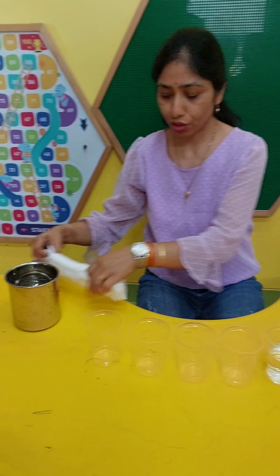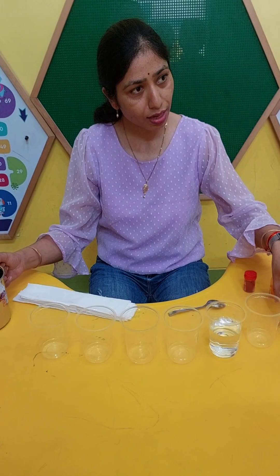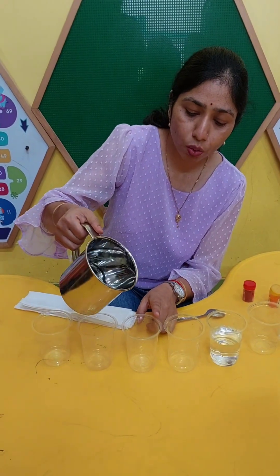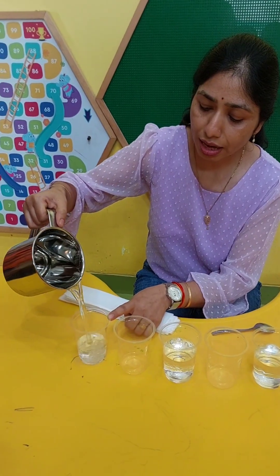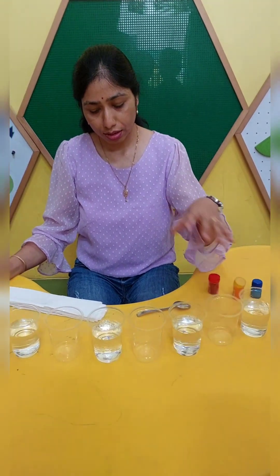I have tissues and I am going to pour the water in alternate glasses. This is the first glass. Second will be empty. Third glass has water. Fourth is empty and water will go in the fifth glass. This is again empty and I have water in the seventh glass. So I have water in alternate glasses — one is empty and one is full.